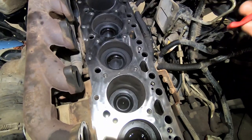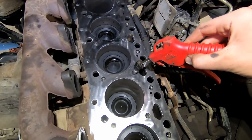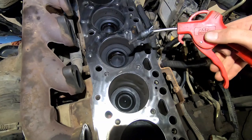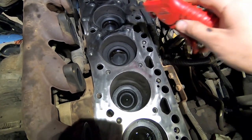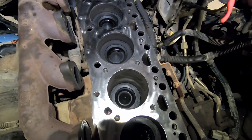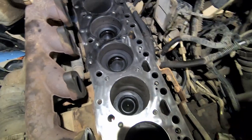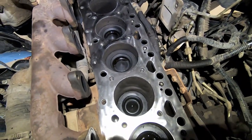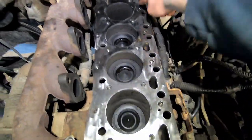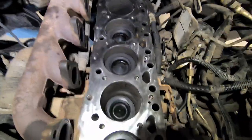Now that we have the deck cleaned up, we're gonna make a mess again. Use a blow gun and blow out all your head bolt holes. I usually wrap a rag around the end of it and just blow it out clean — any oil, coolant, whatever — get the holes nice and clean. Mine wasn't actually that bad; it was pretty much just these ones along the driver's side that had oil. You want to blow them all out and get them nice and clean.